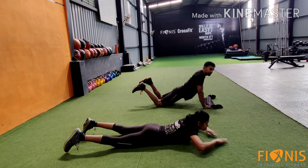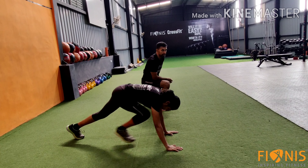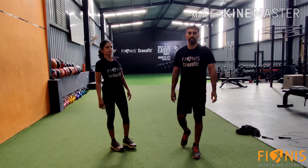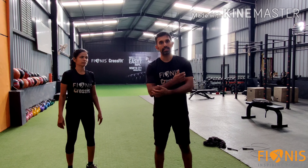Do 50 numbers in the first round and go back to double unders, then 40, mountain climbers, and repeat for 30, 20 and 10. We will be doing the declining pyramid 4 times.